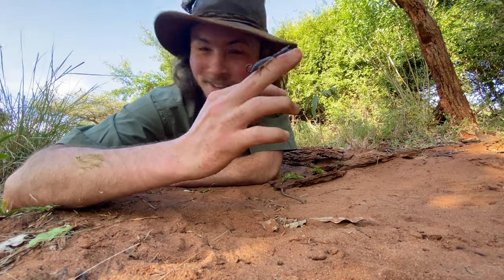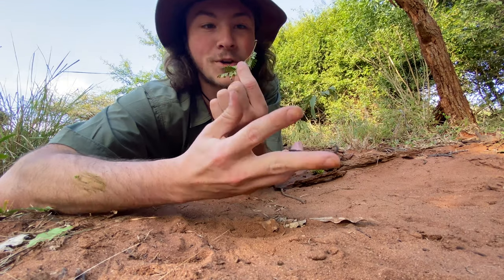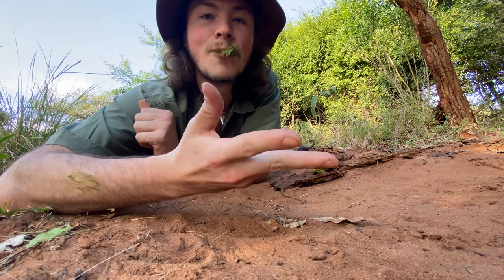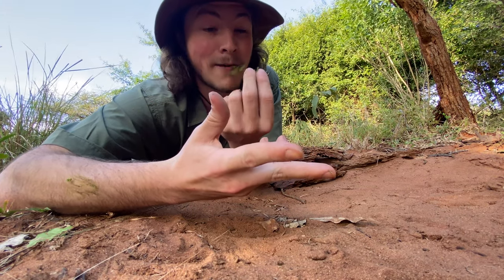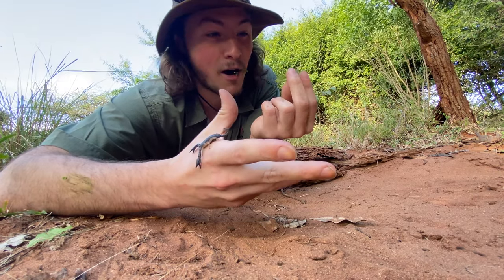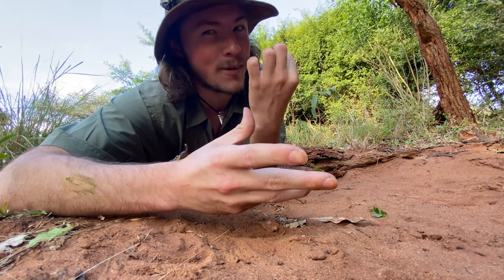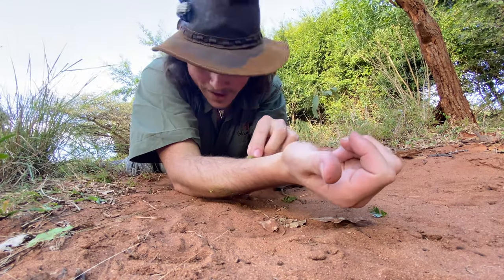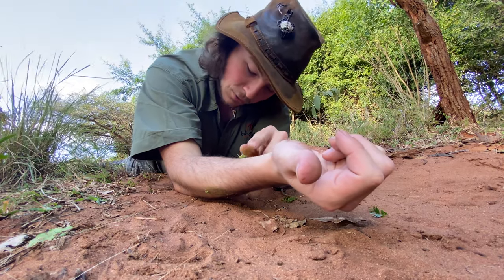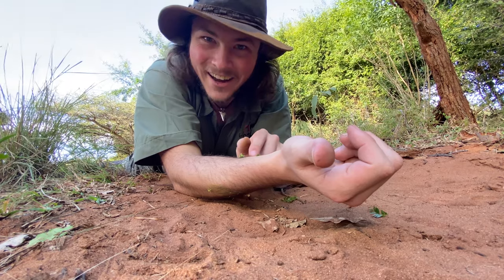So let's say this beautiful little chap gave you a bit of a sting — what you would want to do is grab some of the sickle bush leaves and chew them up. They don't taste too great, but swallow a bit of it — apparently good from the inside as well, though I'm not too certain about that part. Grind them into a nice little paste and apply that to the stung area.